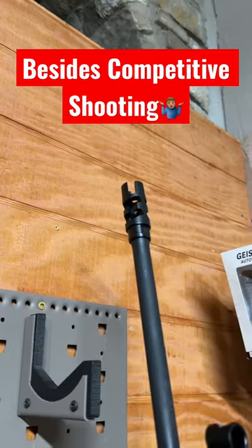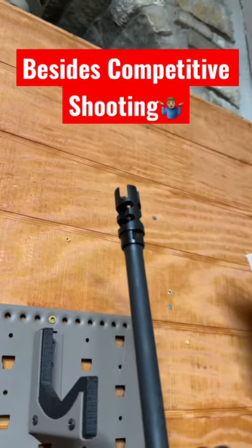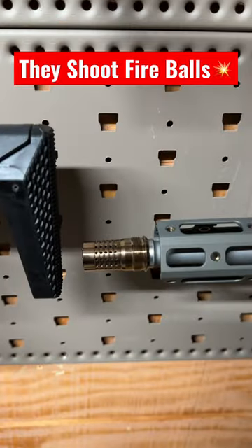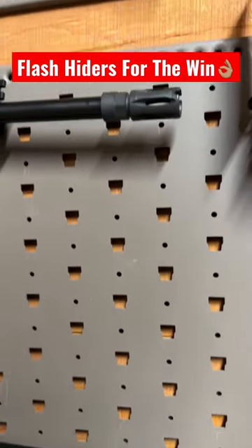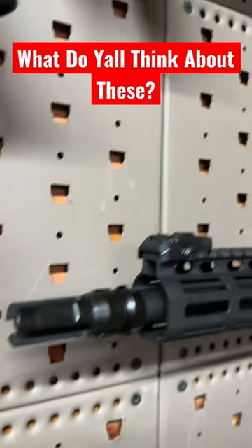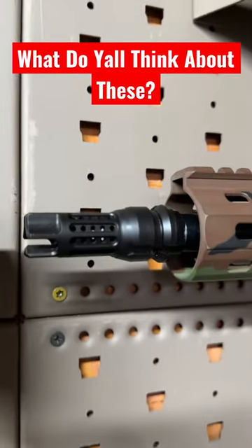Stop buying muzzle brakes. Besides a three-gun or PRS application, they have little practical use and they will spit out a fireball that will give away your position in a night gunfight. Instead, use a flash hider — it's been used in combat for years and proven effective. A lot of companies are moving to these brake and flash hider combinations.